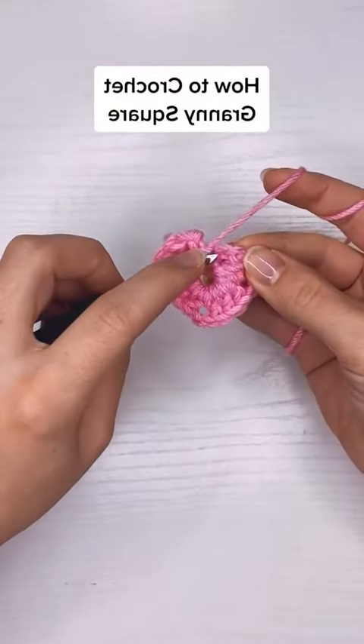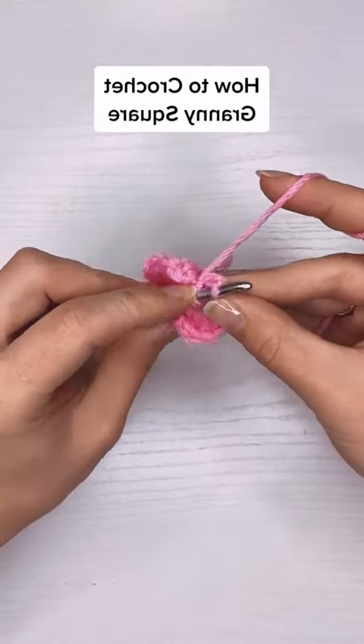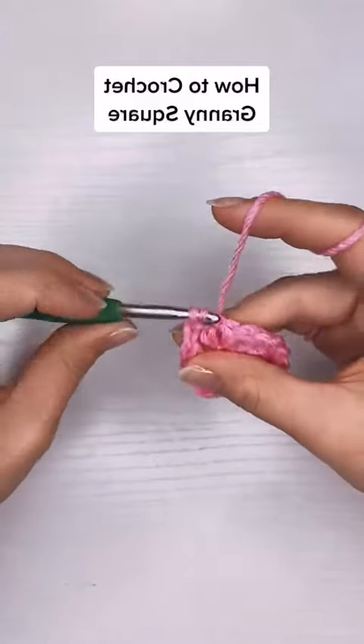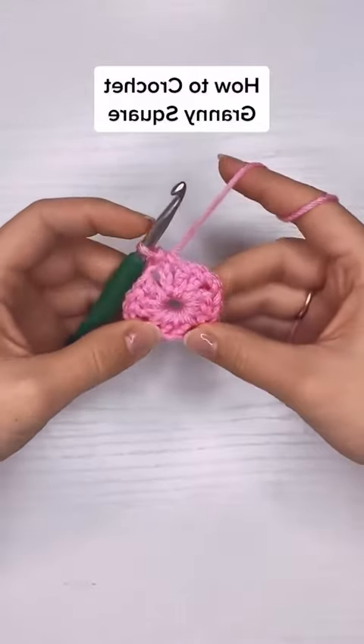Here I'm going to slip stitch on top of the chain three. The chain three is considered a stitch — the first double crochet of the round — and that's round one.